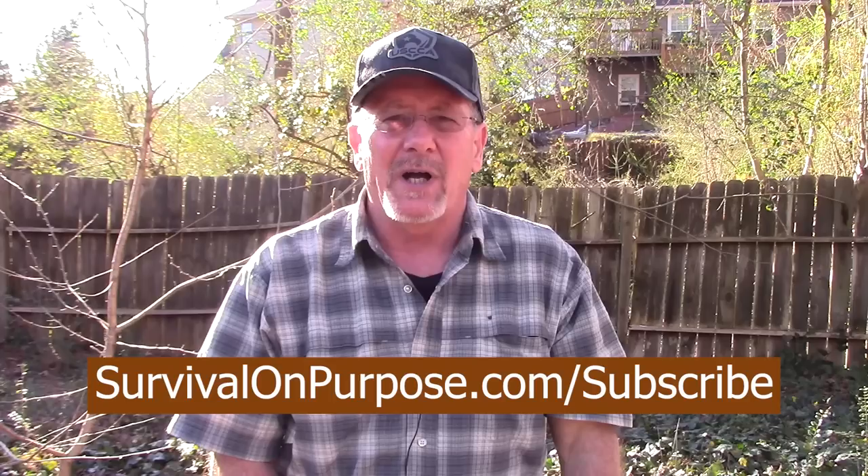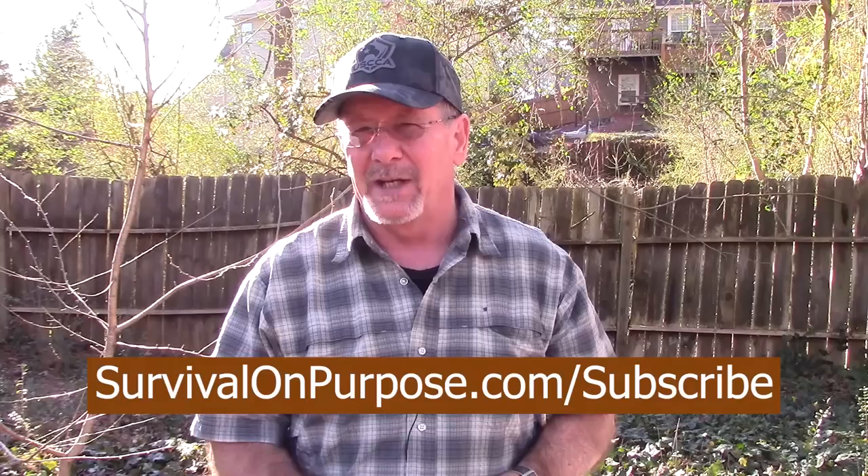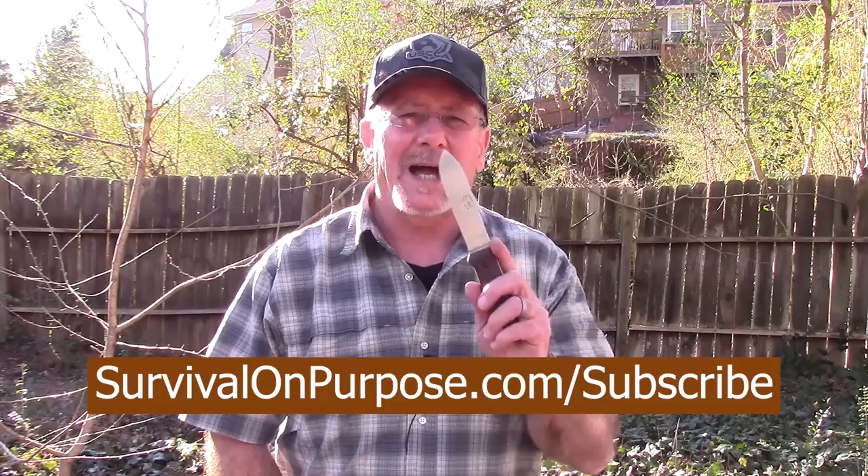I hope this has been helpful. I really appreciate you watching Survival On Purpose. If you want to make sure you can continue watching even if the cancel culture cancels me, go to survivalonpurpose.com/subscribe and sign up for my weekly email newsletter. Every week I'll send you news from the week, behind-the-scenes stuff, a 'blast from the past' older video, and any cool offers or deals I think you might be interested in — just one email a week, no spam. That's survivalonpurpose.com/subscribe. My name is Brian — remember, survival is not an accident, so be prepared. I'll see you next time.